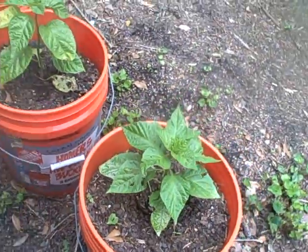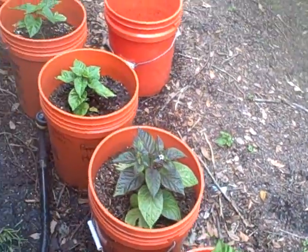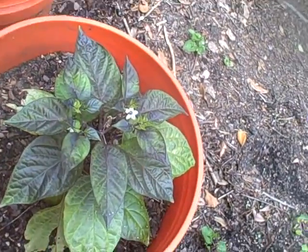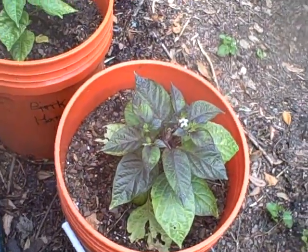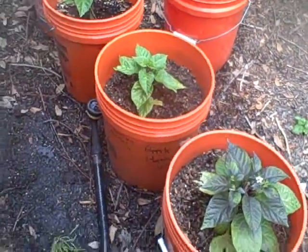Another Chocolate Bootleg. Caramel Moruga. This is that purple thing that was supposed to be a Chocolate Brain Strain. It's got flowers and it's starting to do peppers. It's purple — I don't know what the hell it is, but I guess we'll find out eventually.